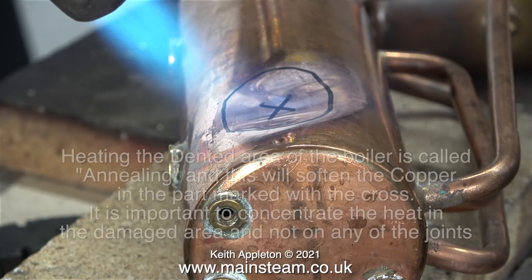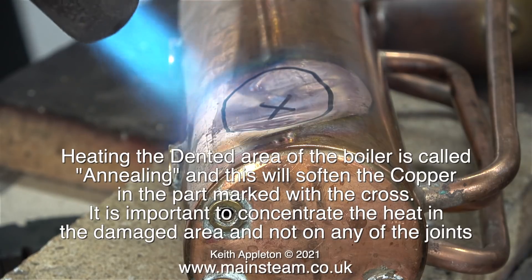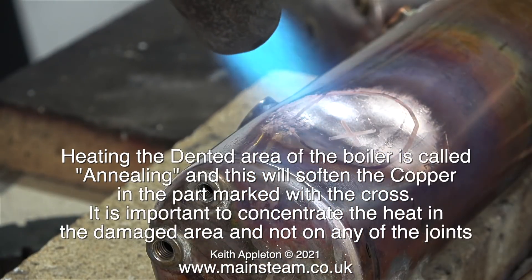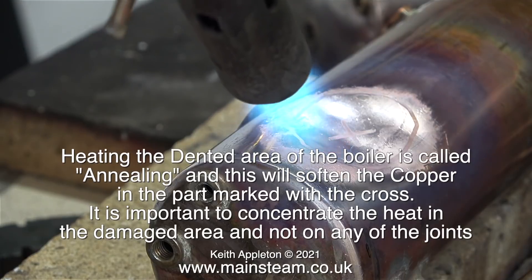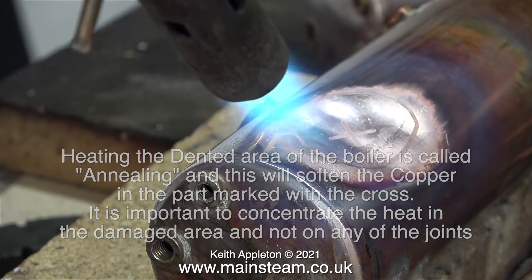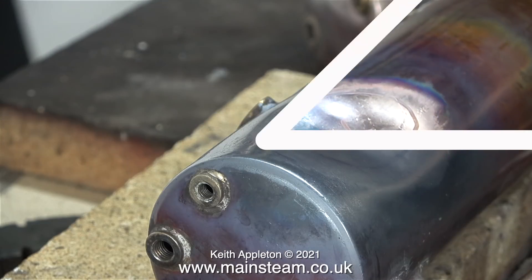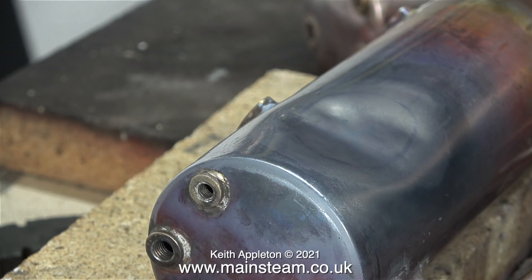I've shown this in a previous episode. Heating the dented area of the boiler is called annealing and this will soften the copper in the part marked with the cross. It is important to concentrate the heat in the damaged area and not on any of the joints. The good news is that the 500 series of Stuart boilers are brazed, and brazing melts at a higher temperature than silver solder. The temperature of the dented part needs to be raised to a dull red heat. If this was a silver soldered copper boiler you would have to do something to keep the heat away from the joints.